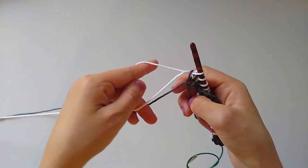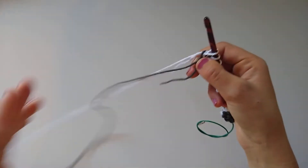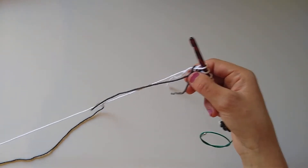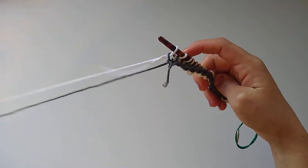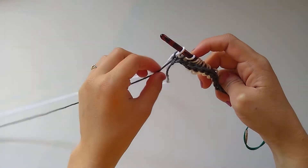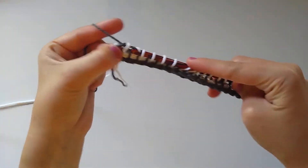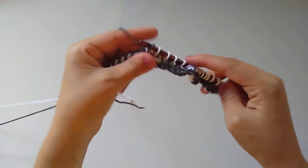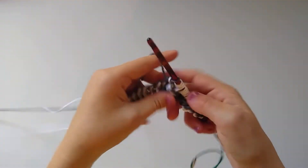Because we're about to work a return pass, we're going to bring up our original main color — the gray. I like to keep both strands of yarn attached the entire time; it is way too cumbersome to cut your ends every single time, so just carry them up the side. For the return pass, bring up the gray, yarn over and pull through the very first stitch, then yarn over and pull through two all the way across. That's all there is to it — same Tunisian simple stitch technique, just using two colors. I'll work this return pass and then show you the forward pass one more time.